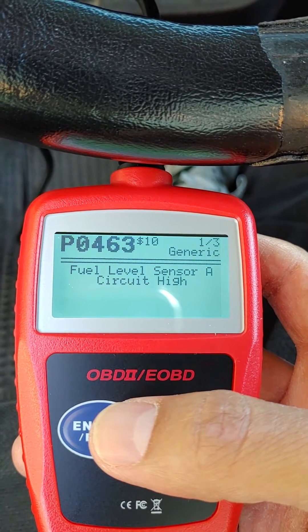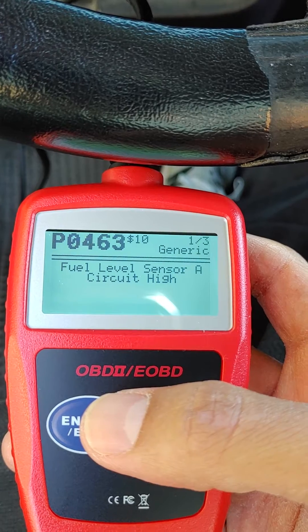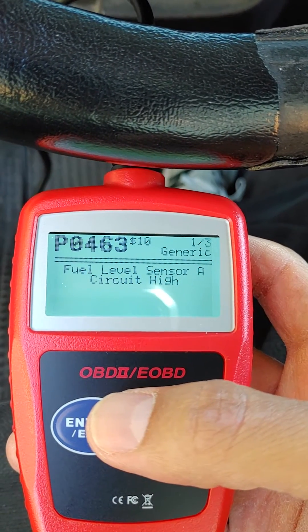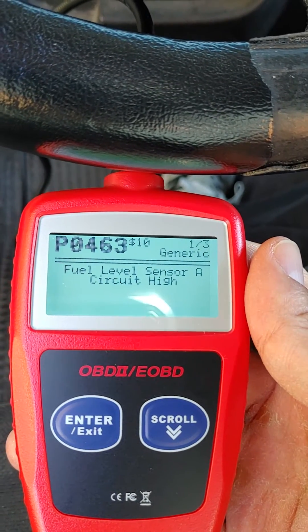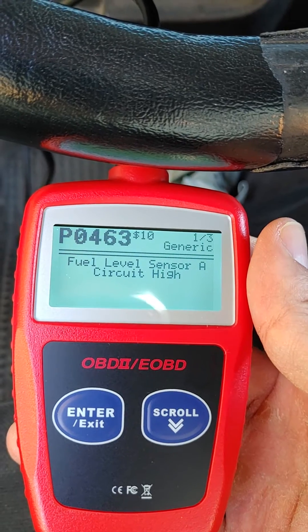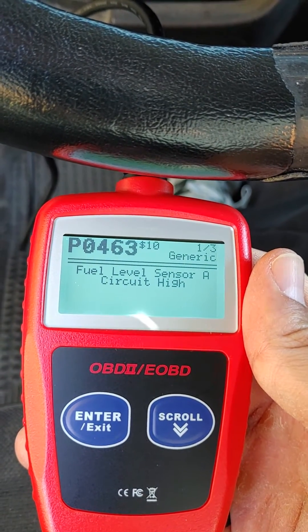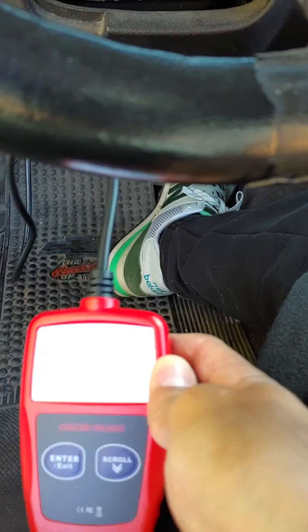I already know what it is — it's my fuel gauge sensor, it doesn't read the fuel level anymore. I really don't want to drop the fuel tank just to replace the sensor, so for now I'm just going off the trip meter gauge and filling up every 250 miles.